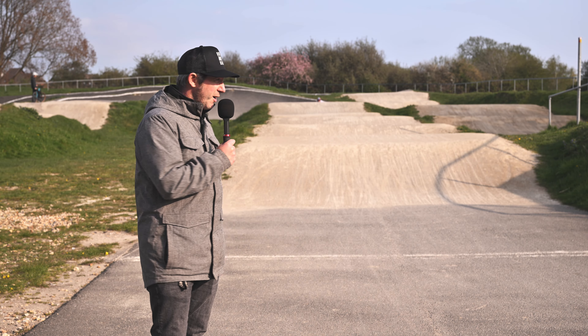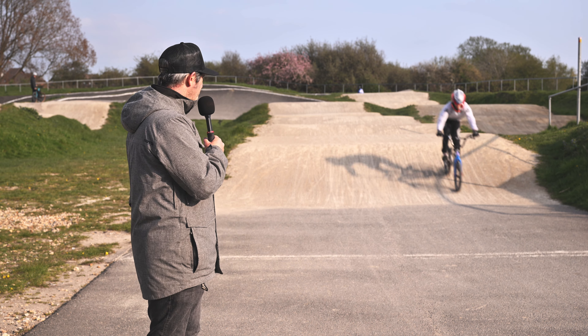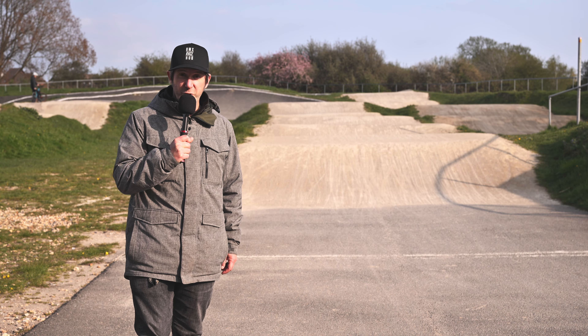Last straight — home straight. Out of the last corner and down the last straight. Lots of different lines, lots of progression for riders as well. And now we're going to go on board for a hot lap.